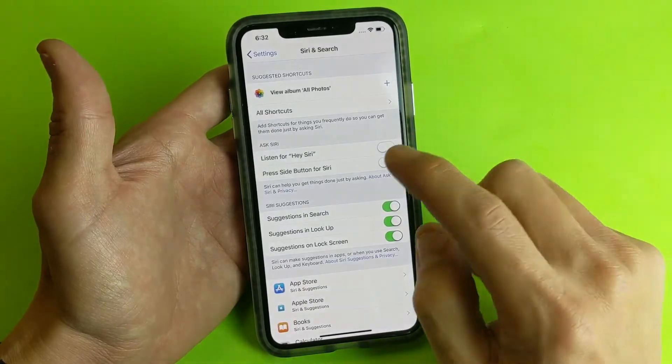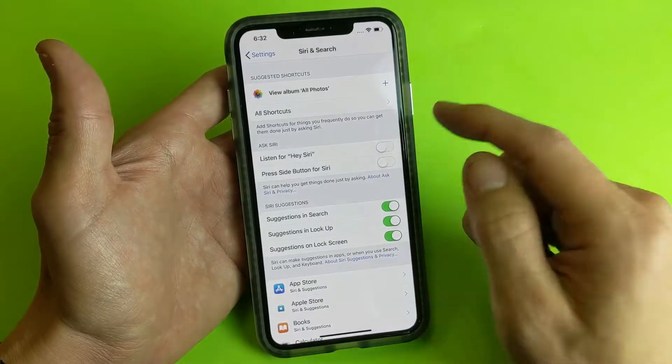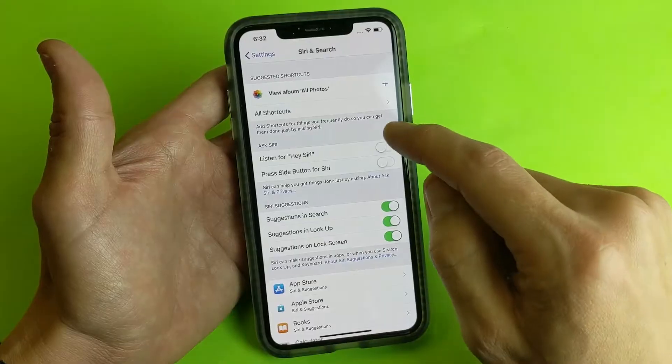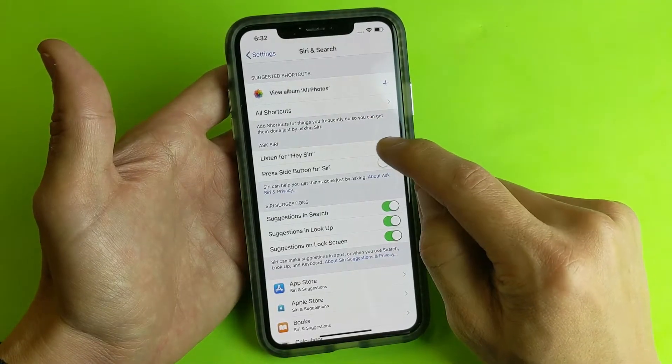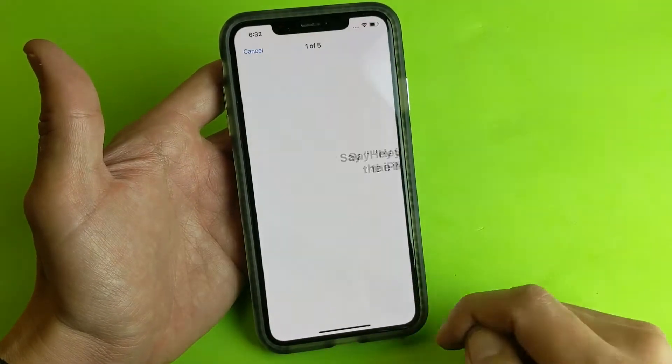Let me walk you through the steps here. For the first way — 'Listen for Hey Siri' — every time you turn it on, then off and back on, you have to go through this sequence. It only takes about 10 seconds. Let's go ahead and toggle Hey Siri on, then enable Siri, and then press Continue.